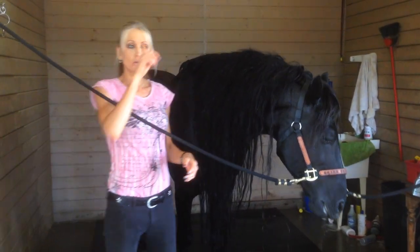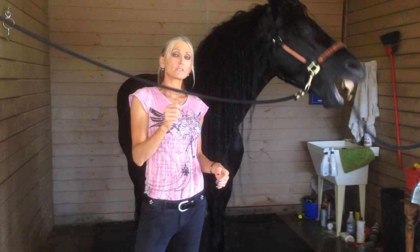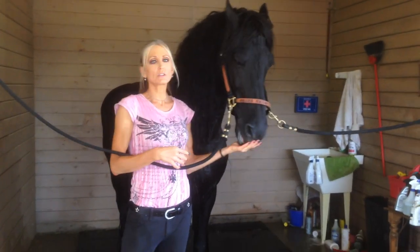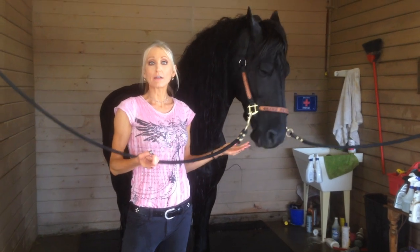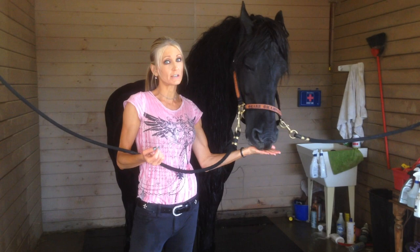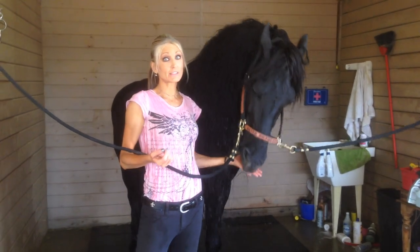We don't brush it very often — we never actually brush it. We don't take it out and comb through it. Whenever you have a Friesian, especially if you have a stallion, a stallion's hair grows like crazy. A lot of geldings have the hair gene — some geldings have longer hair than even stallions do.